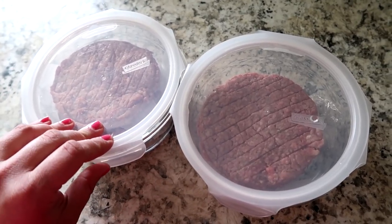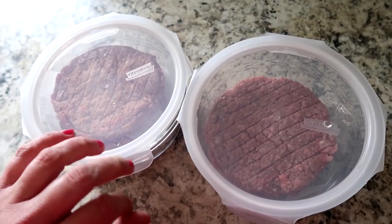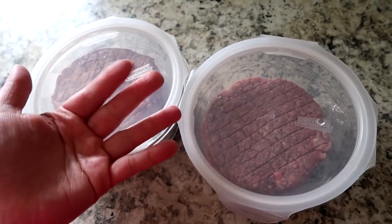Anyway, guys, thank you so much for hanging out with me for this video. I hope this gave you a few different tips as far as it goes with dealing with bulk ground beef. Hope you guys have a good day and I'll see you in my next video. Bye!